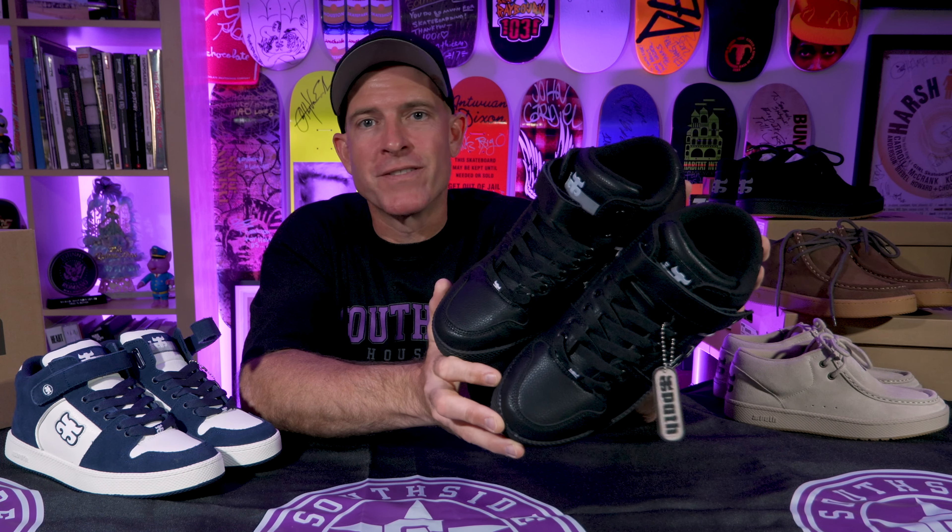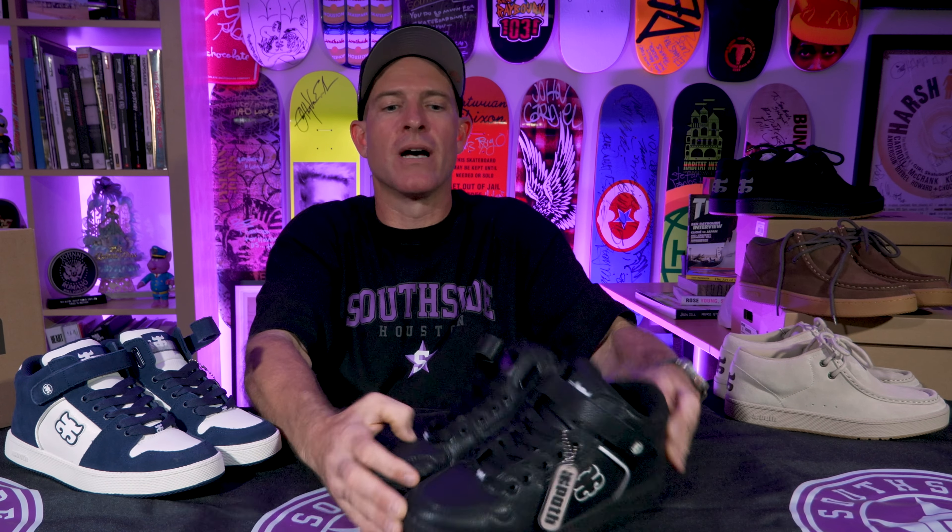You can get it at SouthsideSkateShop.com or here at Southside Skate Park. Big shout out to iPath — congratulations to you guys on getting it going and making it happen. It's good to see it back in stores. When a brand gets back going again with all the original people involved and everyone is a good person, this is something you want to support and something you want to rock.